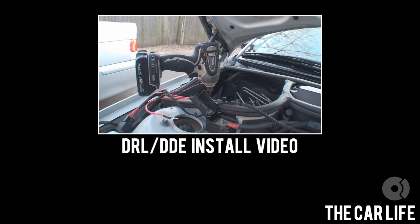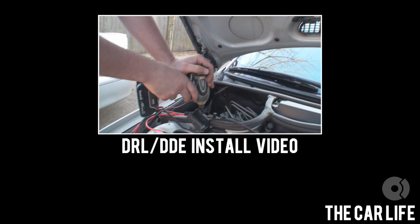That's the loudest E46 328i I've ever heard. And then you're going to take the ground terminal off the back here.